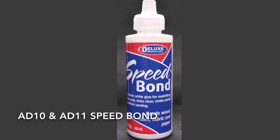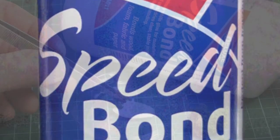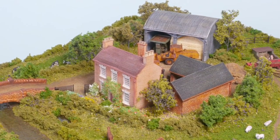Looking for a special modelling PVA glue? Then look no further than Speedbond. It is specially formulated for modelling tasks, drying super fast with high strength and is easily sanded smooth.